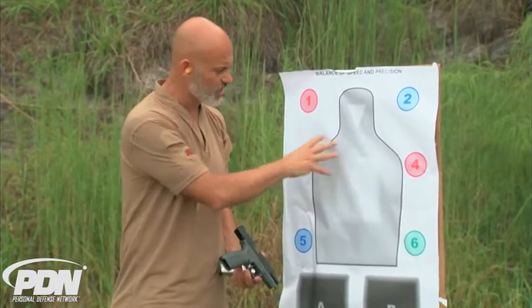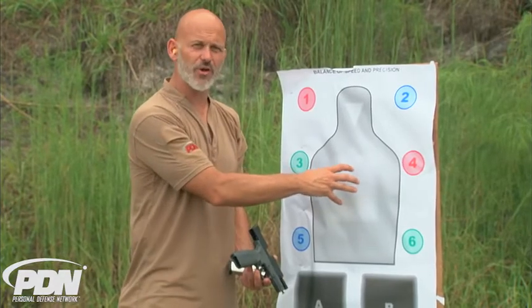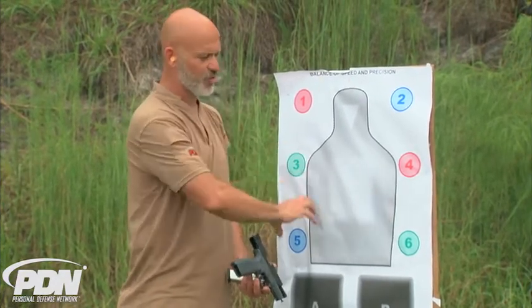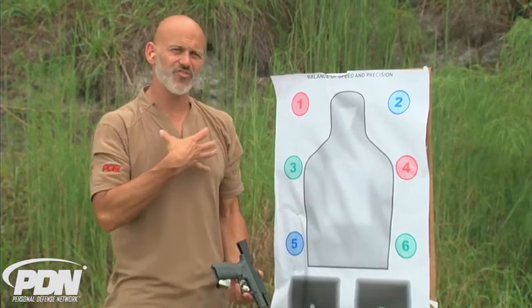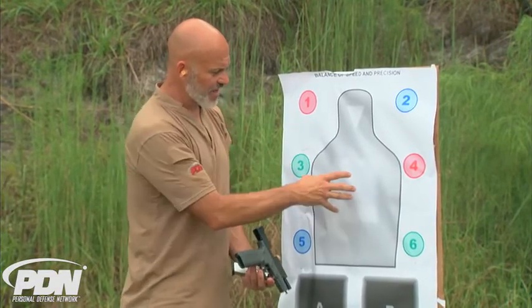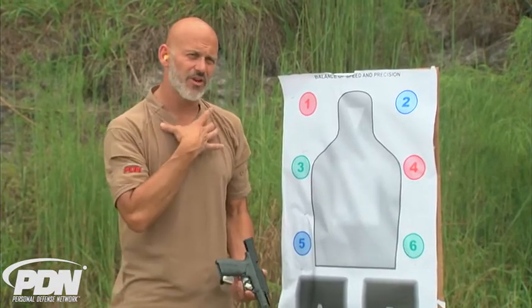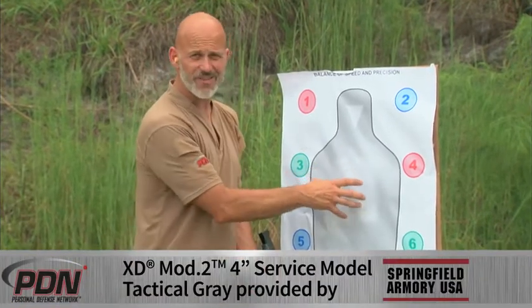The reason we don't do a consistent coloring on our targets is because this area is the preferred target area when we're shooting at a human torso. If we represent this as the silhouette of the human and think about the human torso, we want to hit into the high center chest. If we're trying to stop a threat coming at us, this high center chest represents the area underneath the collarbone, above the diaphragm, and in between the nipples. Honestly, that's where the good stuff is.